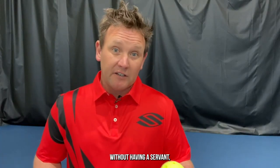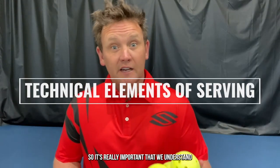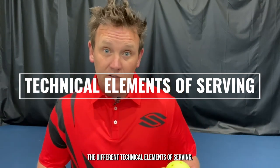You can't play a pickleball point without having a serve, so it's really important that we understand the different technical elements of serving.